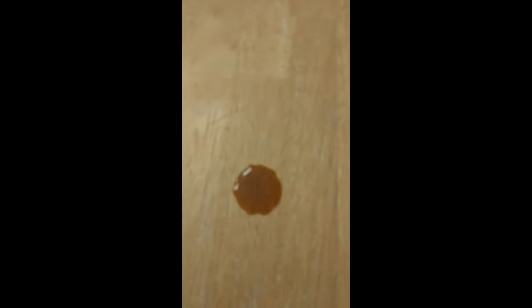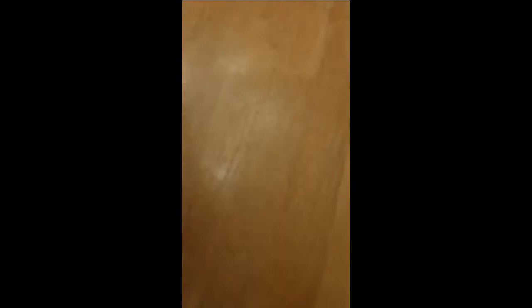When I first received these, they struck me as being nothing but reusable paper towels because of the density and the feeling of the fabric. If you take a look at this, you'll see that they are pretty absorbent. That was me just giving them a little bit of a test. I decided to do that when I did a quick search online to get a little bit more information about these European dishcloths.